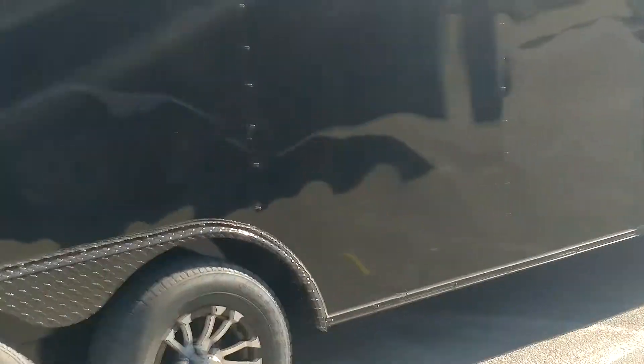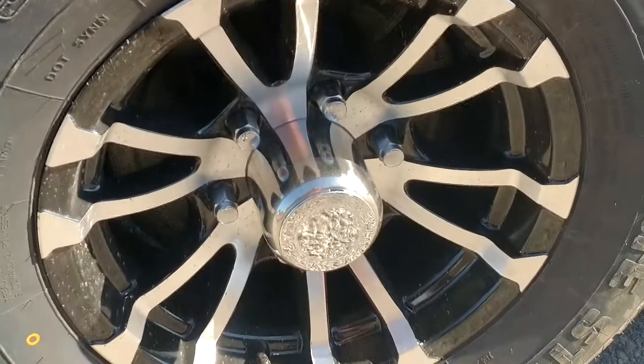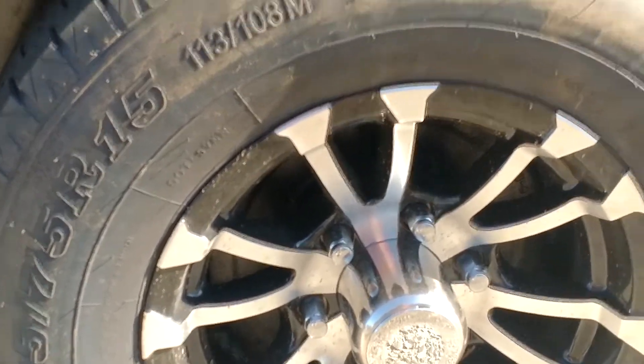Y'all give me a call, I'd love to talk to you today. Let me show you these wheels, get y'all close up to those wheels. That's our spider mag, 6 lug — that puts you on a 225 tire.